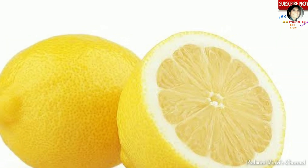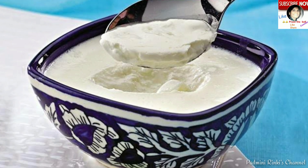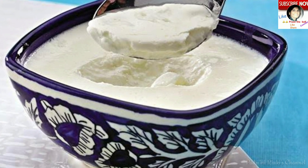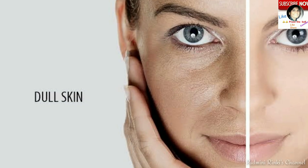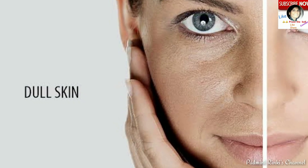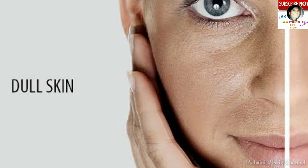Uske baad ki tip hai: agar aap sirf besan, lemon juice, aur curd ko mix karke face pack banayein, to yeh aapke skin ke spots saaf karegi, skin ko ekdum smooth texture degi, aur oil-free skin degi.